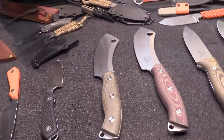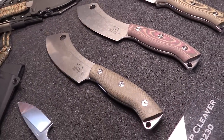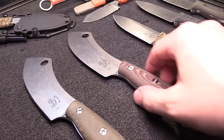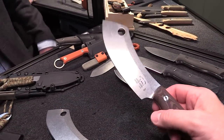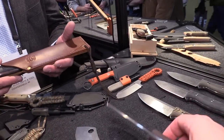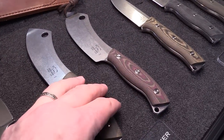Moving over here, we have our Camp Cleaver — one of the most popular knives at the show. It's kind of a Nesmuk blade shape blended with a cleaver. It's a really cool tool for use around camp, whether you're working with wood, carving potatoes, or doing food prep. It comes with a nice leather sheath — store it that way or hang it on a rusty nail in the cabin. That one comes in at $230, and it's also S35VN steel.